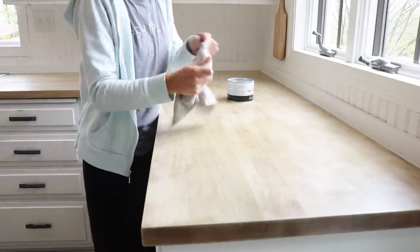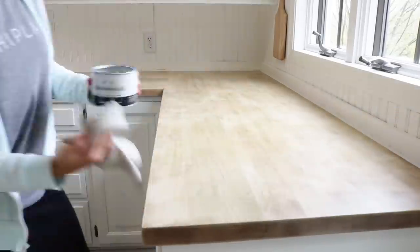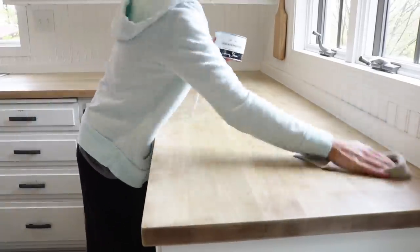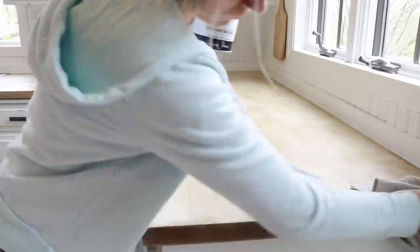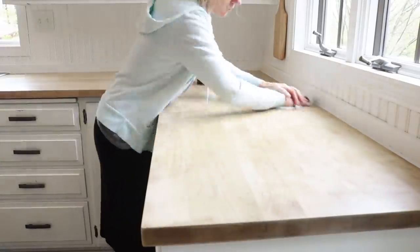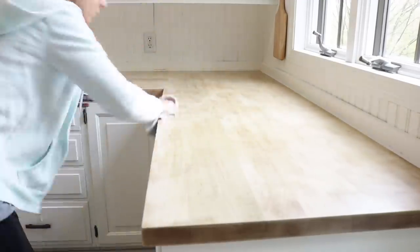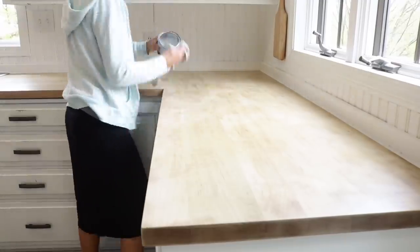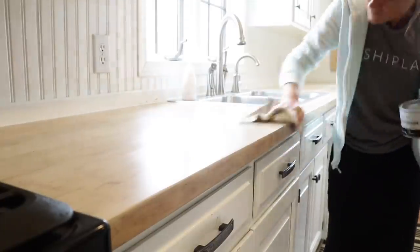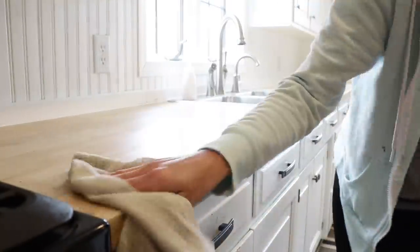I didn't get to it on Saturday to do the final step on this countertop, so today on Monday I am going to work on applying Annie Sloan clear wax to the top. Even though it has three coats of polycrylic, I want to give just a final coat of something that is really water repellent — which the Annie Sloan clear wax is. It's more like an oil base and it will definitely do a good job of repelling any moisture.